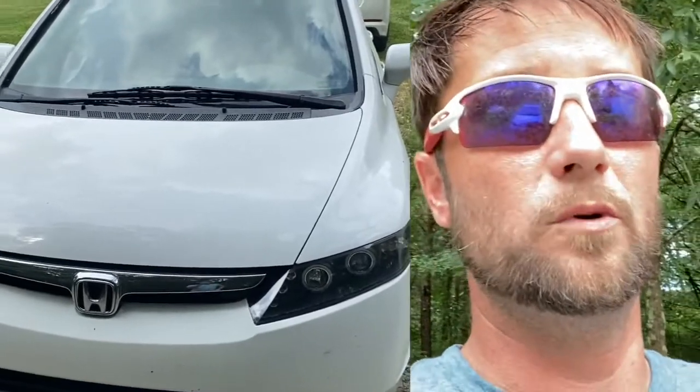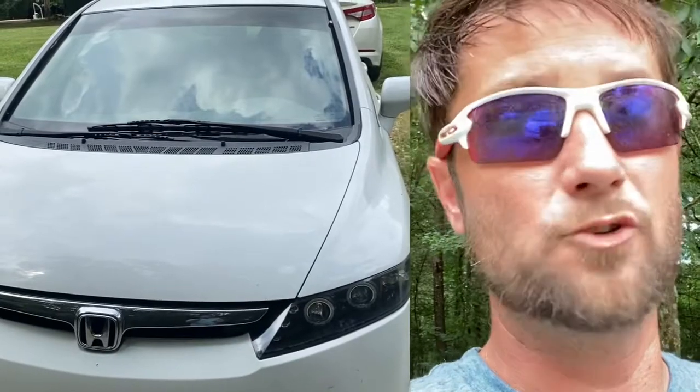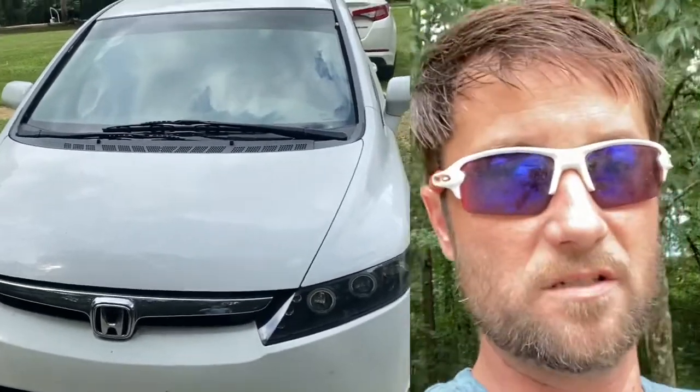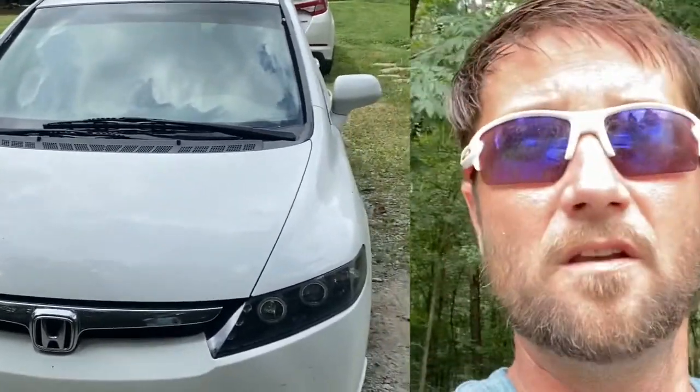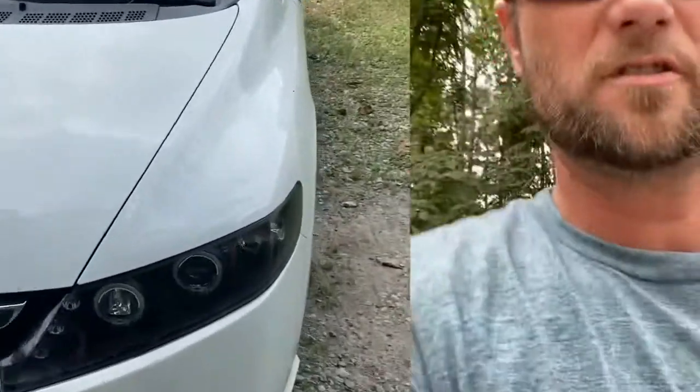So I called my buddy who runs an auto shop. He does a lot of wiring for stereos, LED lights — he's really good at what he does, that's his livelihood. So we took the halo projectors and got to work.